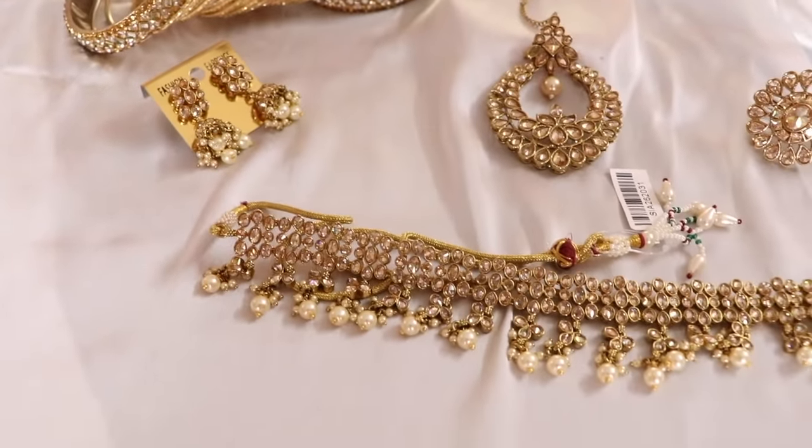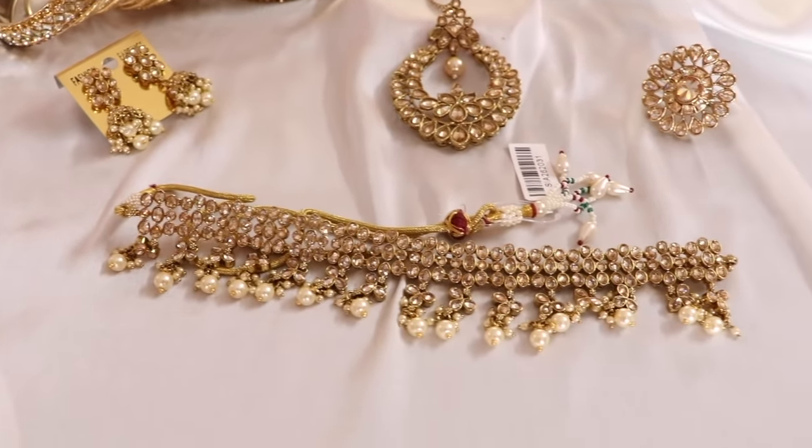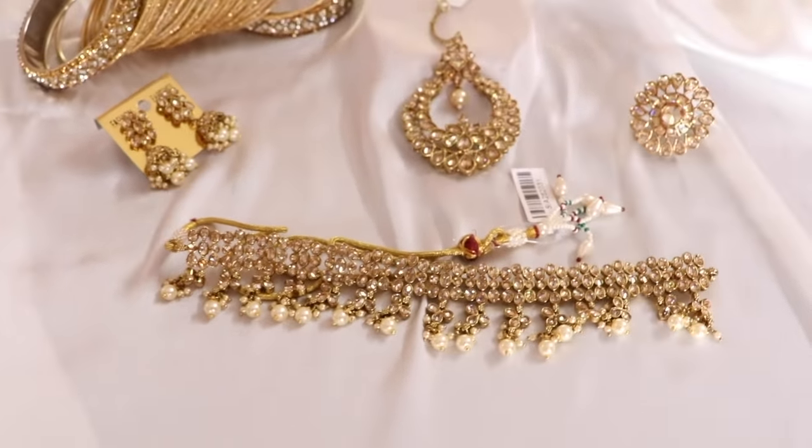Hi guys, welcome back, this is Preeti from My Hot Chocolate. In today's video I will show you an engagement look, so if you want to know, keep on watching.